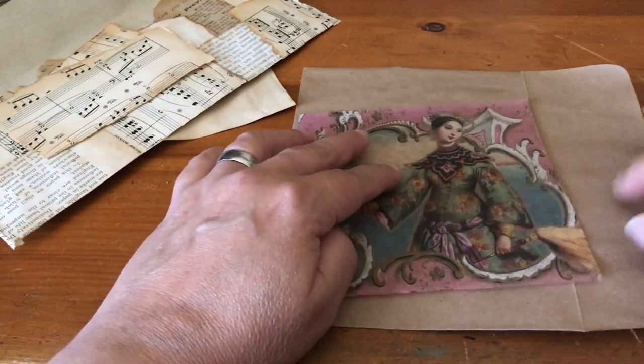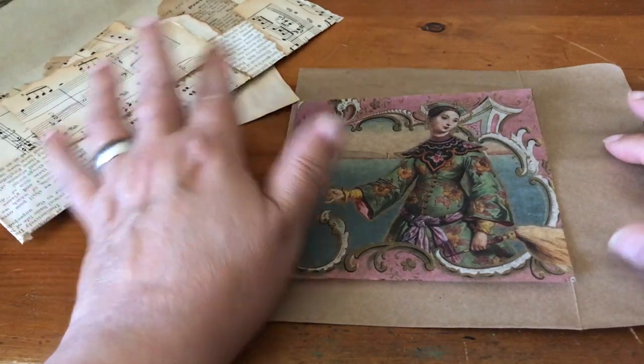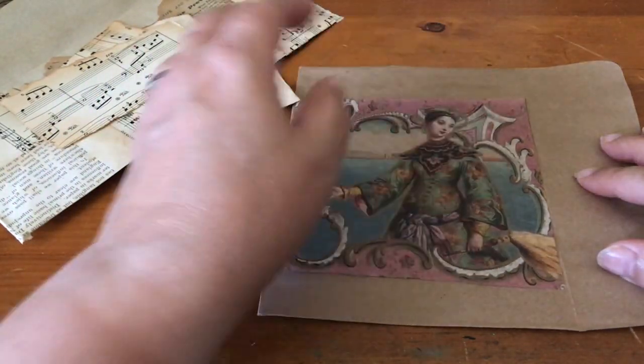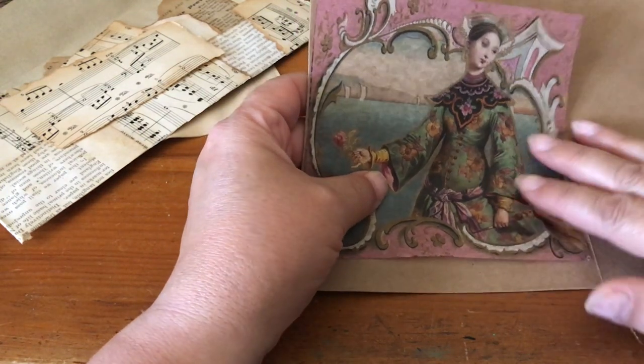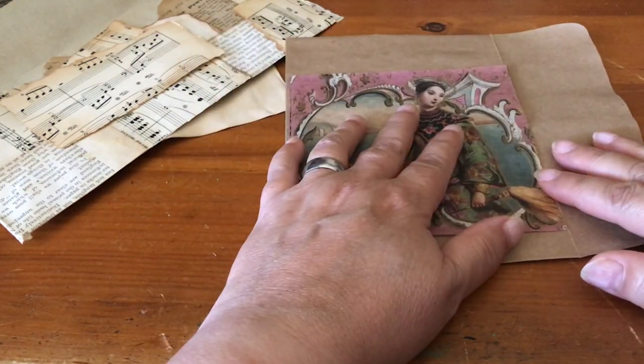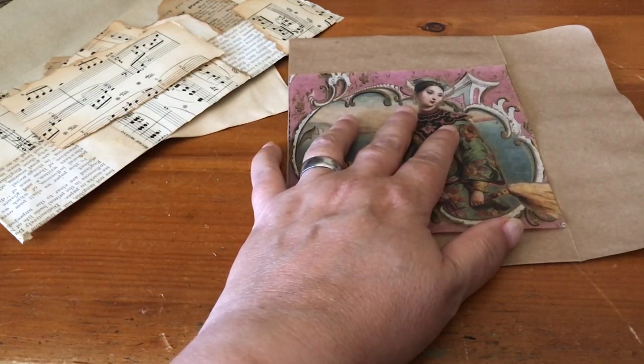On a darker piece I would either use all lighter pieces of paper or even do a little bit of white gesso on it so that it would show up better, and then just decoupage this on top. It winds up looking like those, so hopefully that helps. Tara Jacobson, Artsy Fartsy Life.